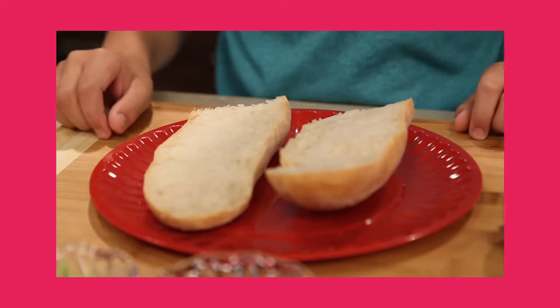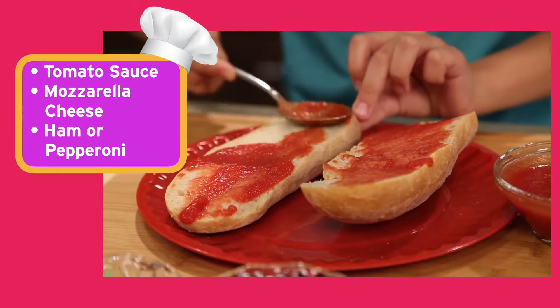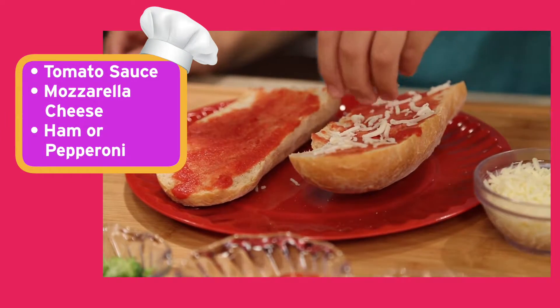First, you'll need some whole wheat rolls. Cut lengthwise to make two long pizza crusts. Spoon on some tomato sauce and sprinkle with low-fat mozzarella cheese.